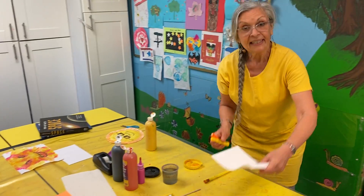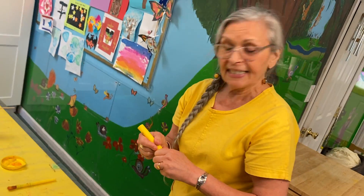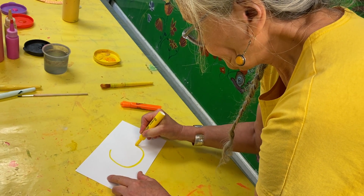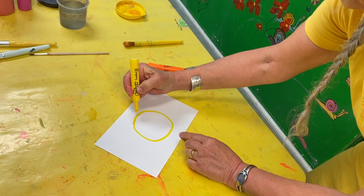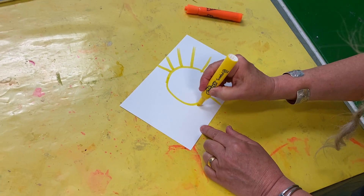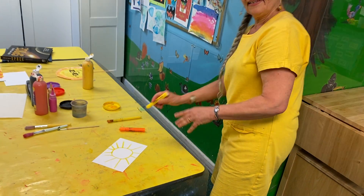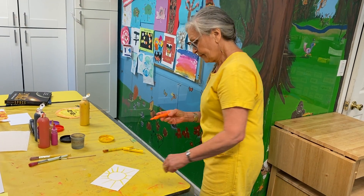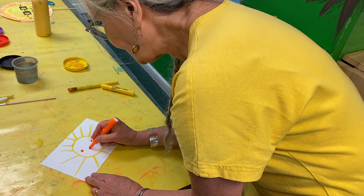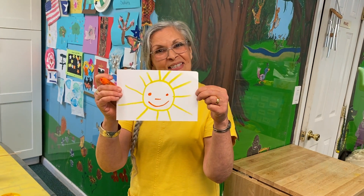Now, some of you like to make suns with markers, so why don't we do that? The favorite sun I've seen children do is to make a circle with lines coming out. Nice, right? And since we're doing Mr. Sun, I can give it a face — little dots for eyes, some people just like to make a little line. And there's another Mr. Sun you could do. Wasn't that fun?